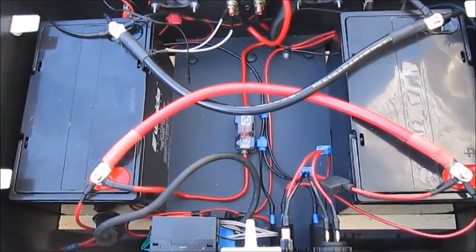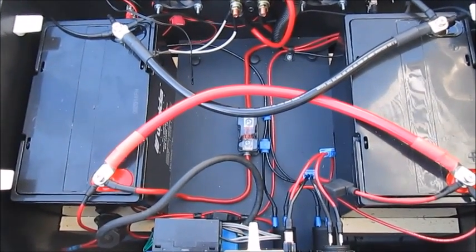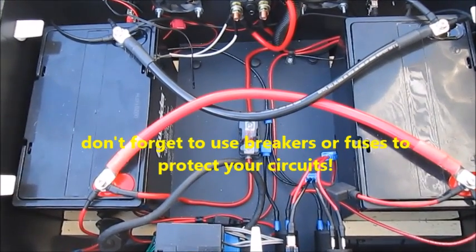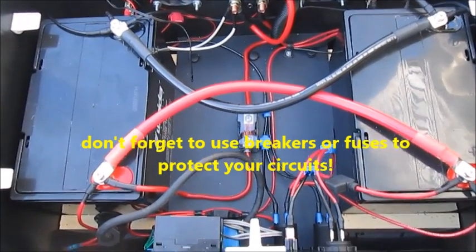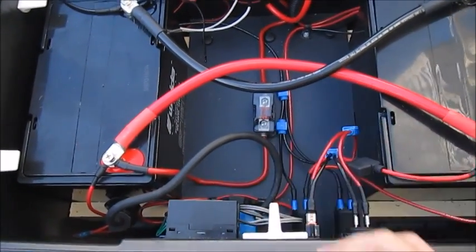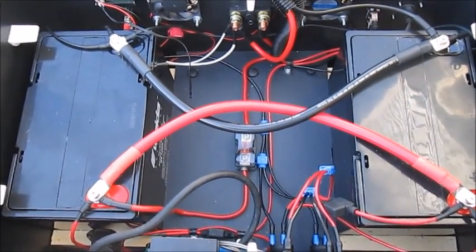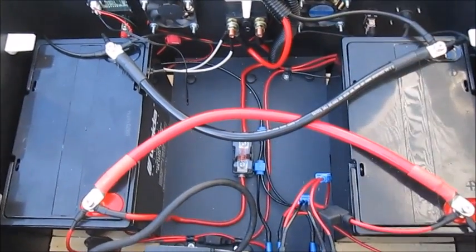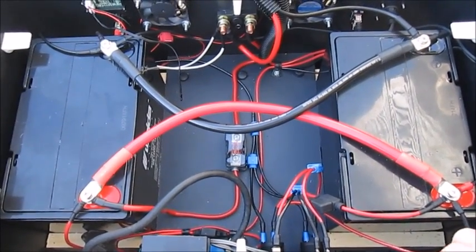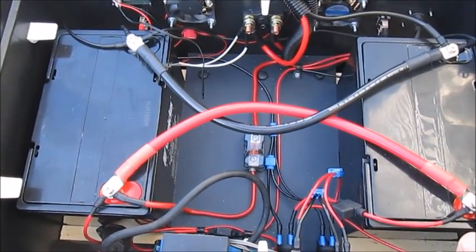I modeled this system after a number I've seen on YouTube, and I consulted with a friend who is an electrical engineer for safety purposes, to make sure everything was wired properly and safely. To protect all components, there are no less than about five different fuses in this system, ranging from ANL 50 amp fuses between the inverter and the battery, to a host of other inline fuses — including a 30 amp fuse between the solar charge controller and the batteries, and additional fuses running in lines between power sources, AC/DC, and outlets.